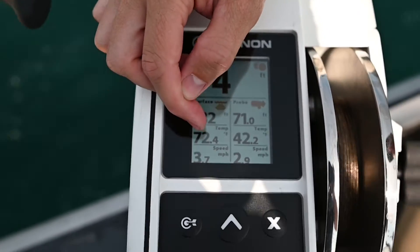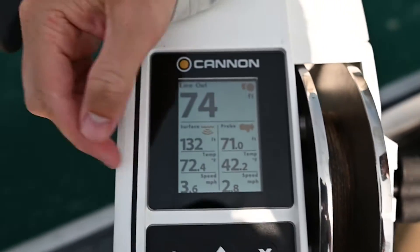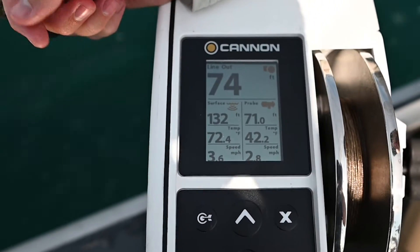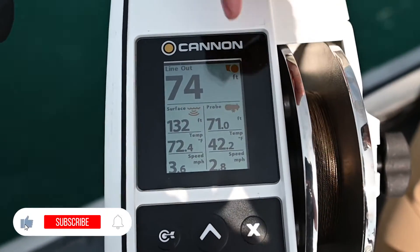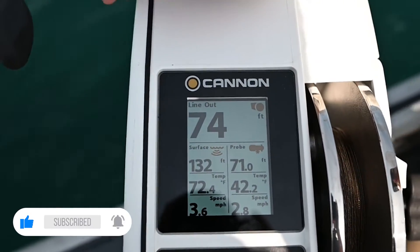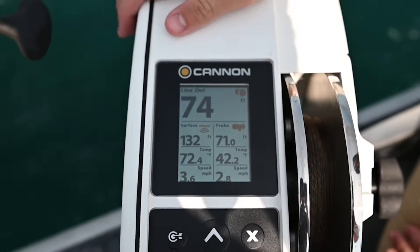Right here we have our surface temperature of 72°, but the temperature at the downrigger ball is 42°. Our actual trolling speed is 3.6 miles per hour, while the actual speed at the downrigger weight is 2.8. As currents or trolling speed change, we can get all that information right here on the downrigger.